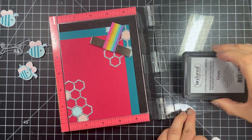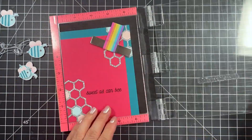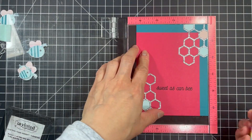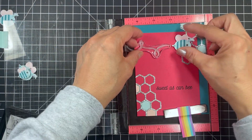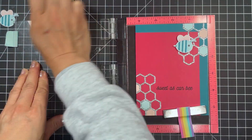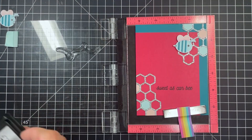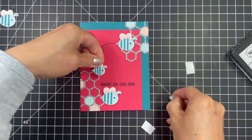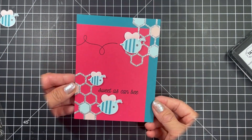I place the entire card into my mini MISTI and stamp both the sentiment and trail using oreo ink. To finish I pop on the bees with foam tape and now my second card is done.